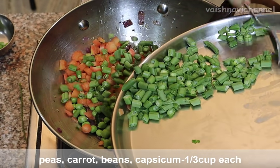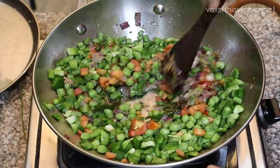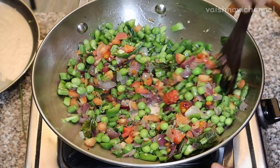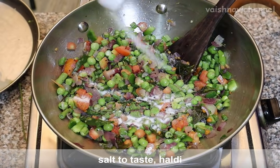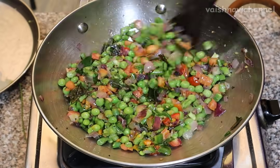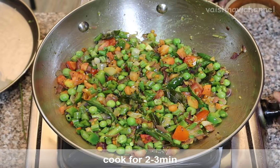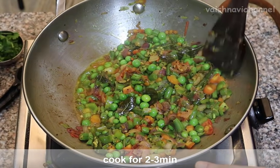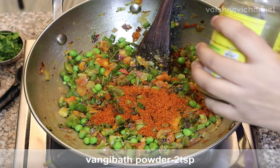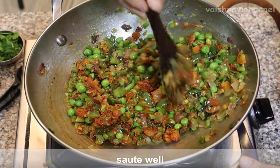Cut the tomatoes into medium size. You can add the base in the same way. Close the base in 3 minutes. Now add the base in the same way. We need to cook 2 teaspoons of this dish.